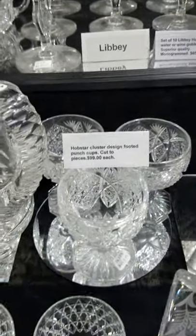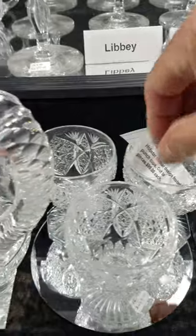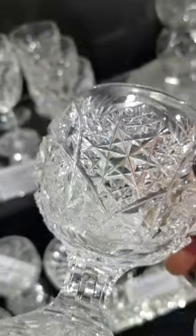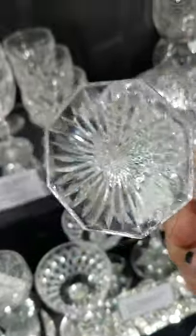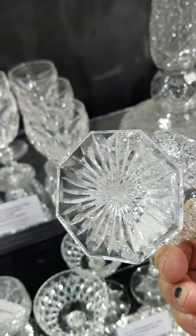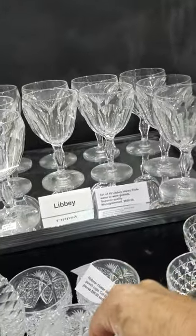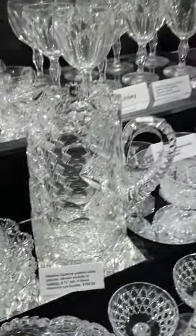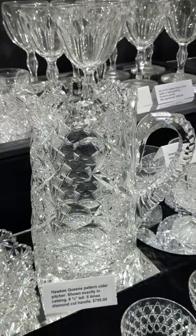There are three punch cups at $99 each. These are really well done — beautiful vesicas, clusters of hob stars, and an unusual eight-sided starred base. Some of the nicest punch cups ever seen. These are the last three in the Queens pattern.